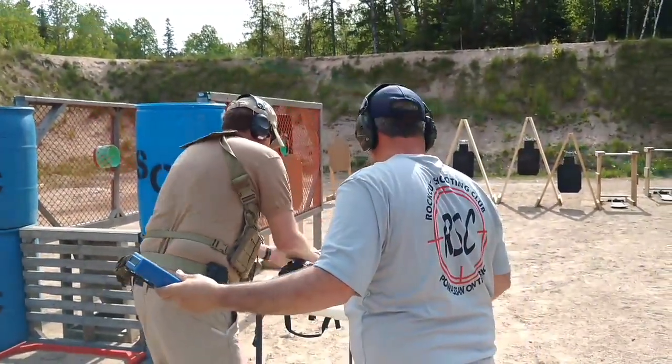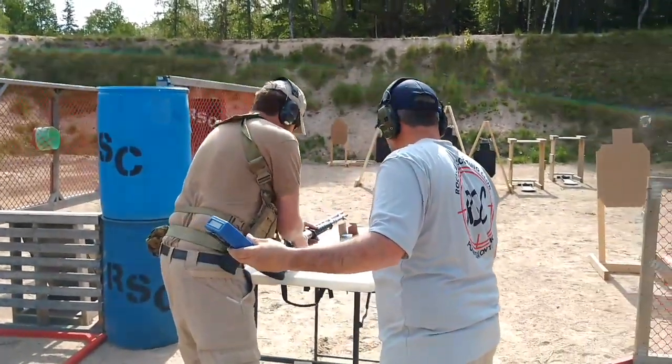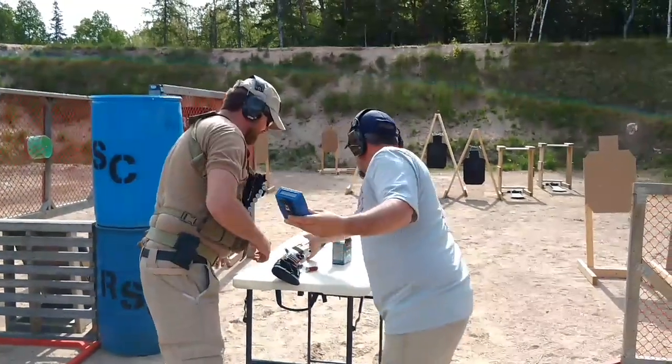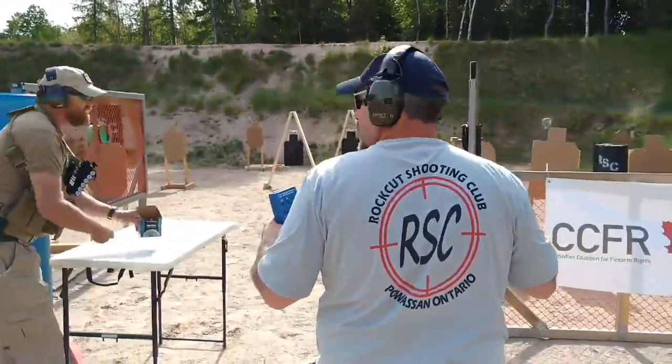If player — action forward, pull trigger, action open, chamber flag in. There we go, perfect! Okay, let's go collect your pistol. We get the time.